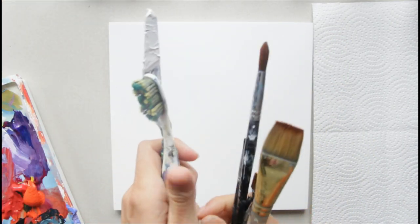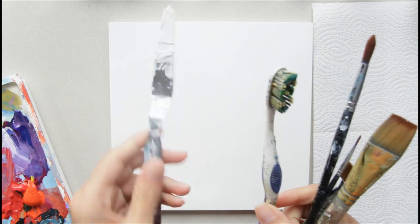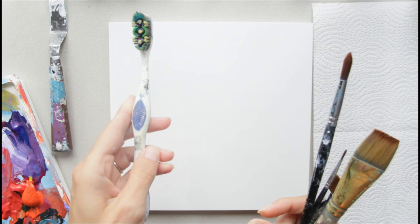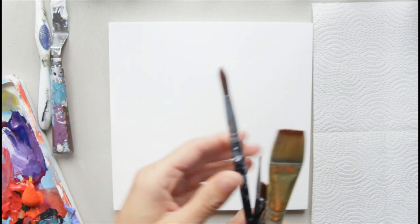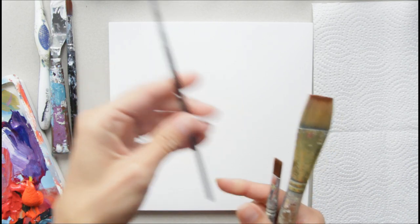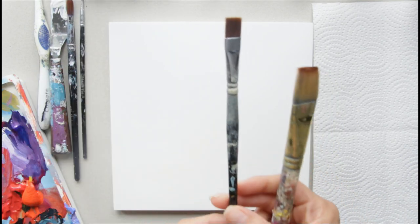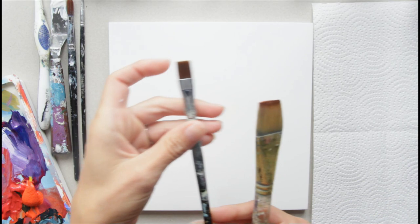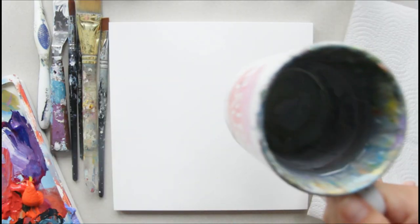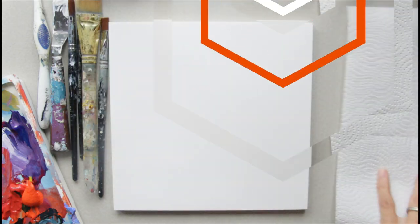I'm going to have a few brushes: my palette knife for mixing, a toothbrush for splatters, an 8 round brush, a small zero detail brush, my favorite half-inch flat brush, and a wash brush. All I need beyond that is water and paper towels, and I'm ready to paint.